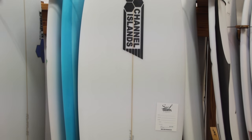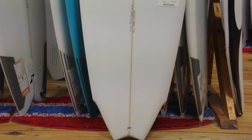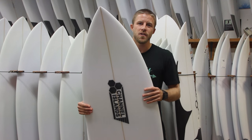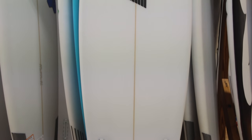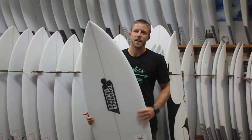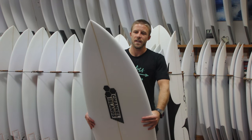The twin fin was actually originally created and designed by Britt Merrick when he was invited and asked to surf in a contest where shapers had to ride boards that were only created and shaped by themselves. The remade twin fin is actually based off of a twin fin from the 70s that was shaped by Britt Merrick's dad, Al Merrick. They actually found this board at a garage sale and Britt Merrick took the template.